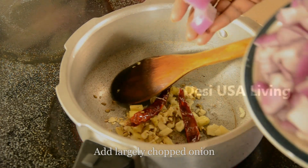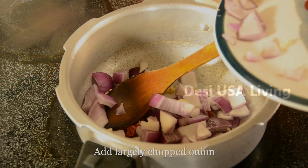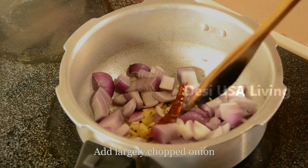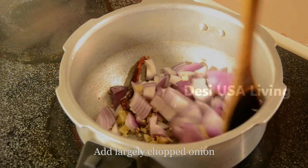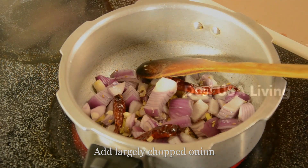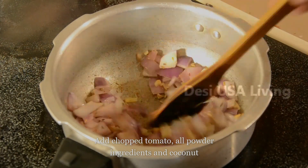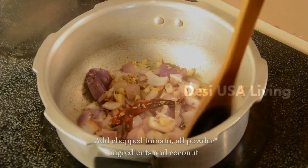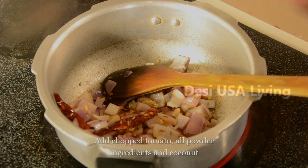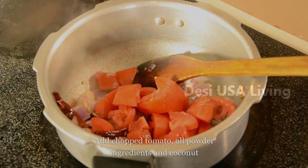Once they are cooked, add the largely chopped onion and cook it until it turns transparent. Then add the chopped tomato and cook it for a minute.